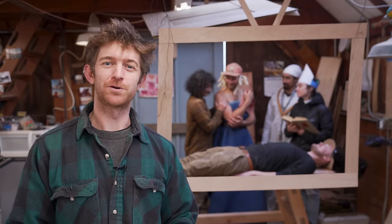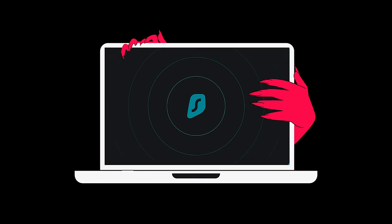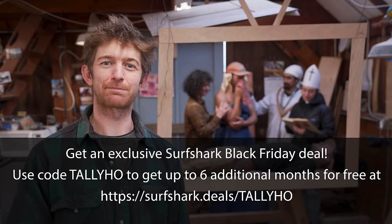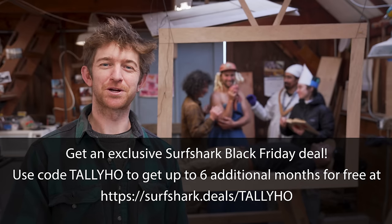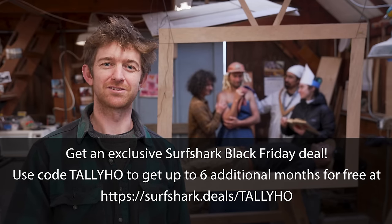As well as being useful for unblocking your favorite streaming platforms, Surfshark VPN can help keep your personal data safe and secure from prying eyes. Right now you can get an exclusive Surfshark Black Friday deal — enter promo code TALLYHO to get up to six additional months for free. Links in the description below.